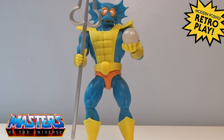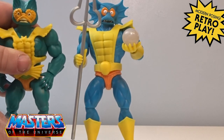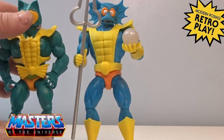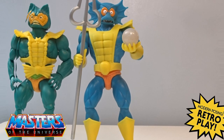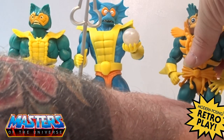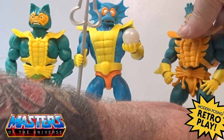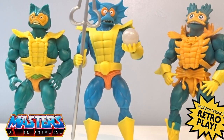Just bringing in some older versions for comparison. This is the first release of Merman for the Origins line, going straight from the original 80s release, and then you've got the Lords of Power version with all those little dangly seaweed parts. He doesn't come with the mollusk sword in the new version — he only comes with that staff.